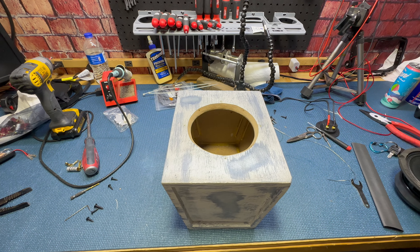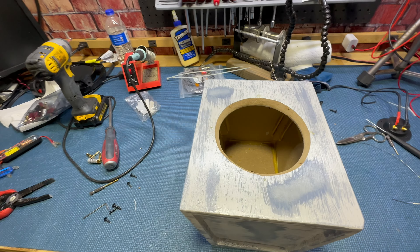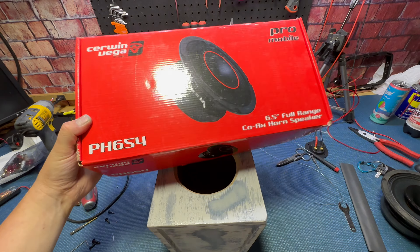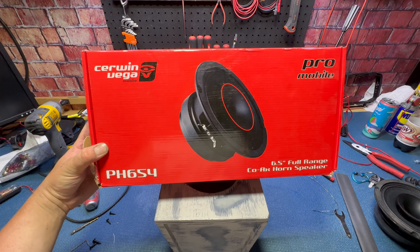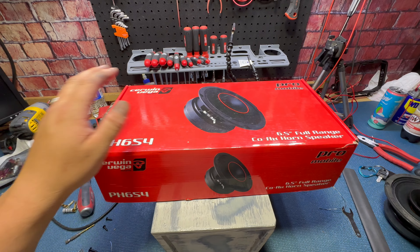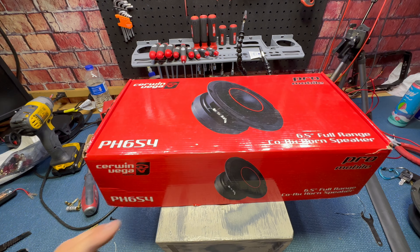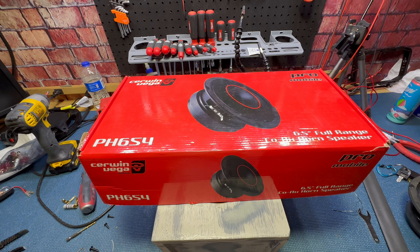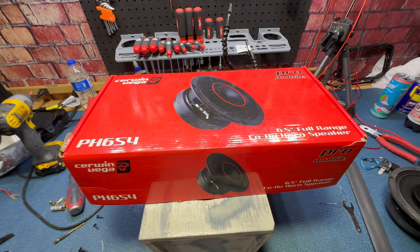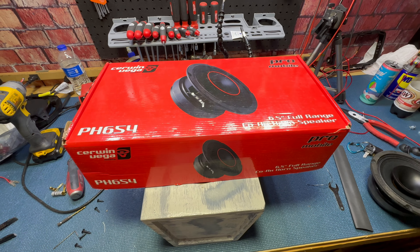How's everybody doing today? I've got some speakers I am working on — these are the Cerwin Vega PH 654. Originally these are about $200 for the pair. I got these on sale for $80 from Sonic Electronics — I had a coupon code and a gift card and got these things for, in my opinion, an absolute steal.